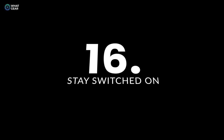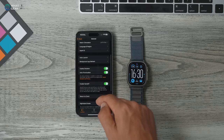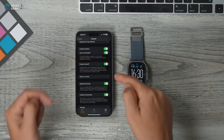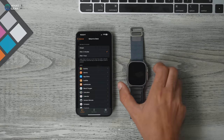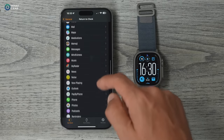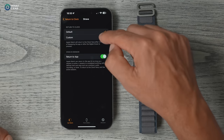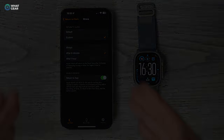In the Apple Watch app on your phone, go to General and go to Return to Clock. Here you can customize how long the watch stays on a third-party app before switching back to the clock — anywhere from two minutes to an hour. You can even get more specific per app, so for Strava, for example, you can set a custom amount of time you want it to stay on.